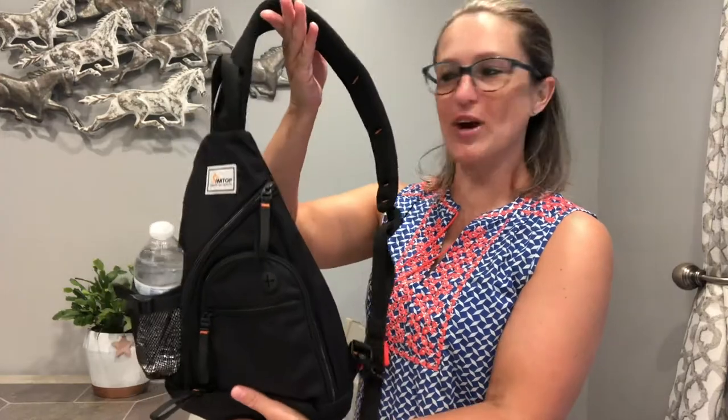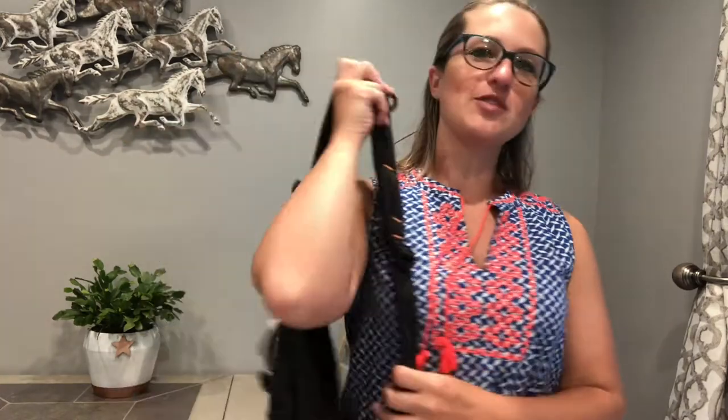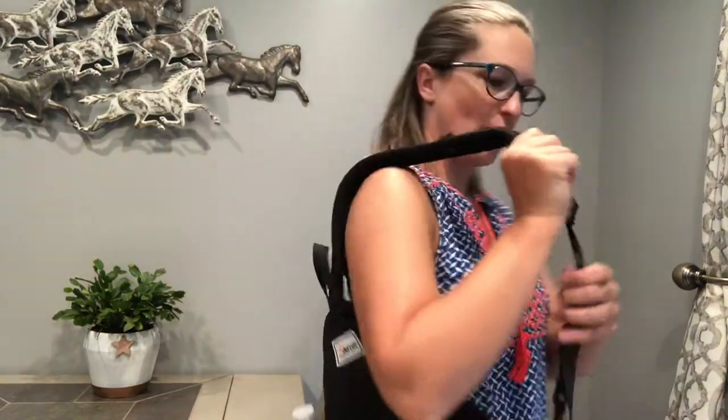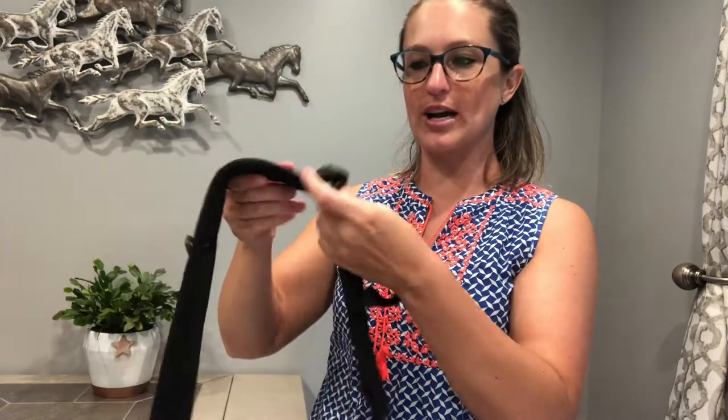We've also got a great shoulder strap here. This is made with breathable material, so when you are wearing it, it's not going to cause you to sweat and get all gross — it's going to filter that air right through. We've got an adjustable strap here and it's got a safety clip down here to keep this longer strap all tucked in, which is super nice.